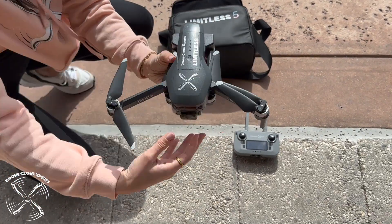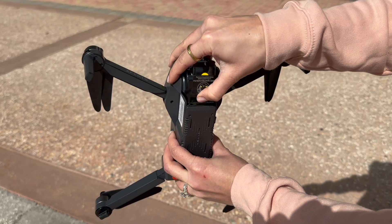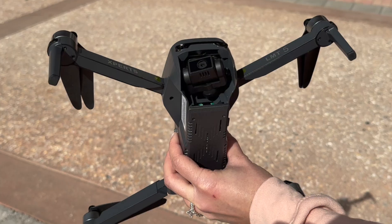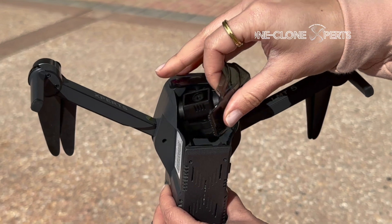Unfold the arms as shown. Remove the camera cover by applying pressure to the bottom as shown. It's important to always remove the camera cover before turning the drone on — otherwise, you can damage the gimbal.